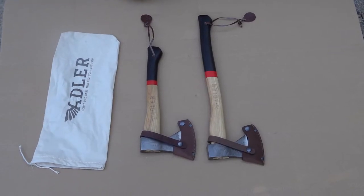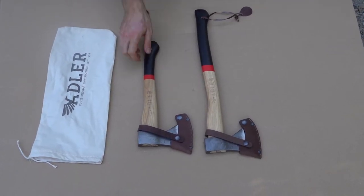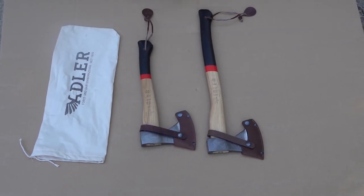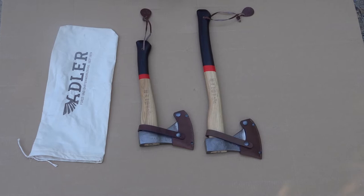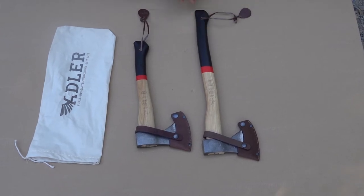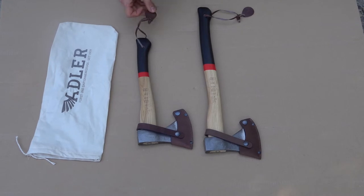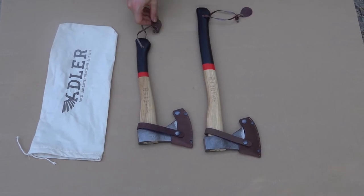Hi y'all, so today we're looking at some axes. These are made in Germany and the brand is Adler. They're relatively new to importing them to the USA, at least in masses — pretty neat to see some new brands. They started over 100 years ago in Germany, a small blacksmith in 1919.